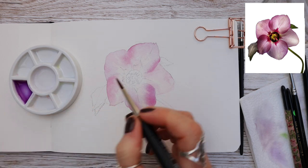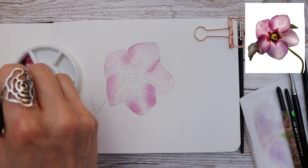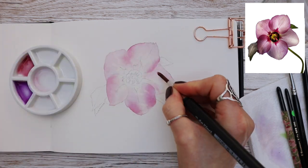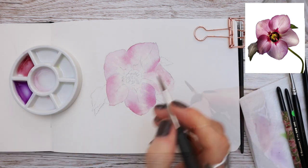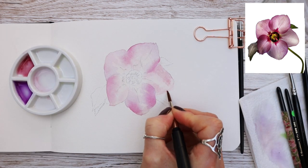I do have a particular way of applying and blending paint, and I've done a separate video on this — I'll link it on screen so you can watch it after. Next, a watery mix of perylene violet, and you can see where I'm applying this colour using the reference photograph as a guide, staying out of the lighter area in the middle.